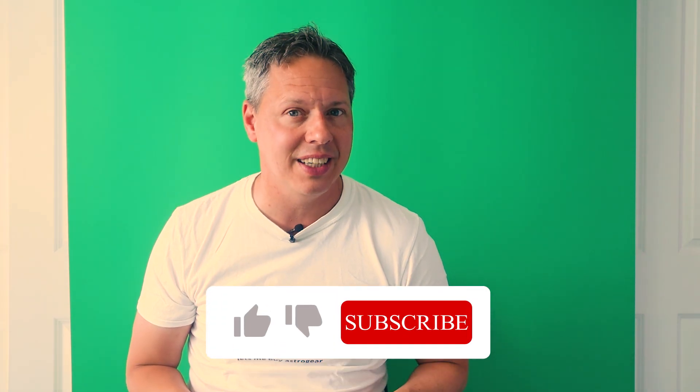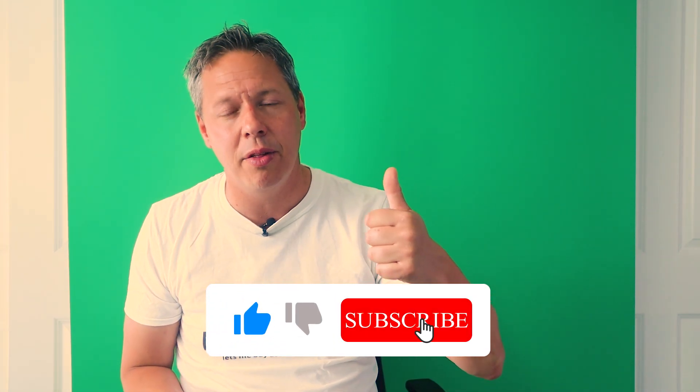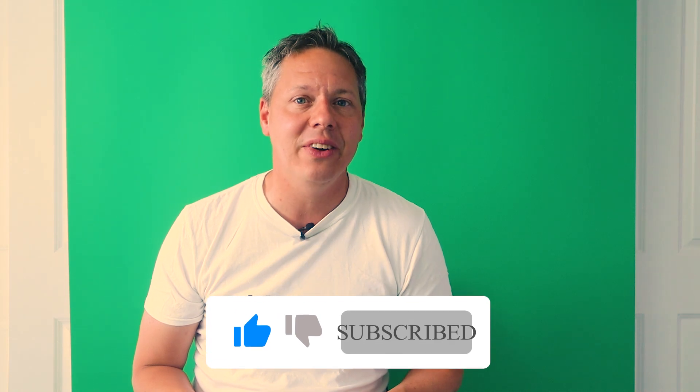Of course, I will be testing out this 2600 Mono Pro in upcoming videos, so if you're interested in that, please consider subscribing to the channel. If you like this video, please consider giving it a thumbs up. I hope to see you again in one of my other videos, and until then, I wish you clear skies.